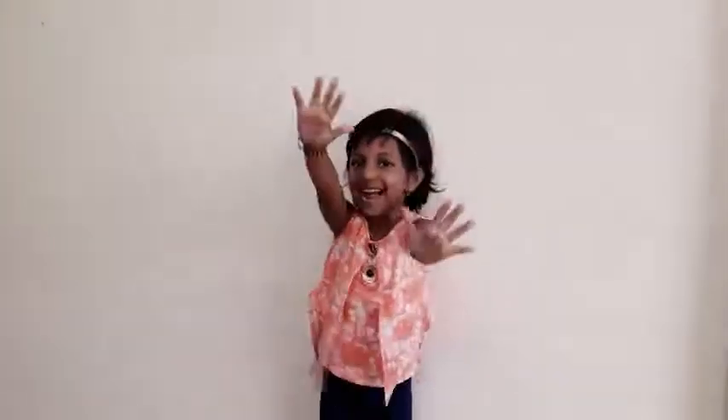One little, two little, three little fingers, four little, five little, six little fingers, seven little, eight little, nine little fingers, seven fingers on my hand.